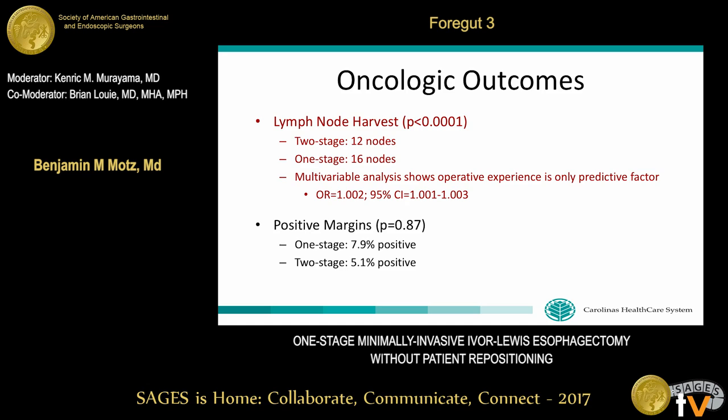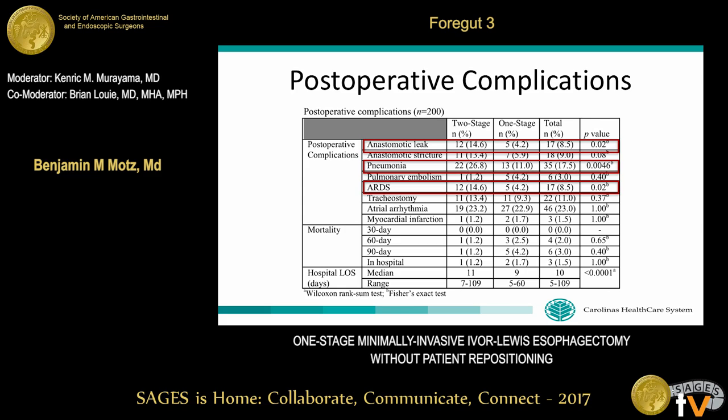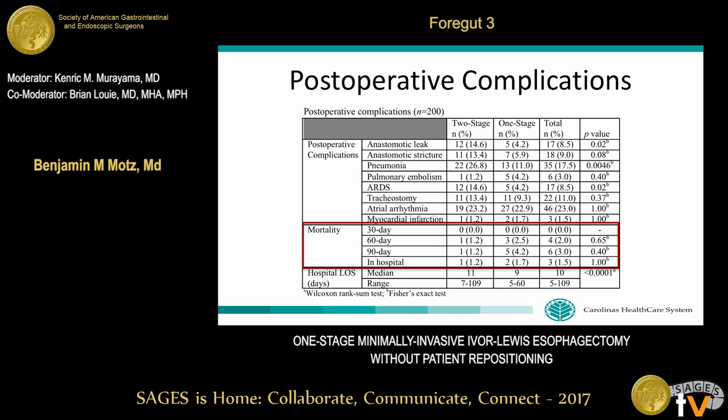Lymph node harvest for the one-stage approach was significantly better than the two-stage approach on univariate analysis, although this did not hold up on multivariable analysis. Rates of positive margins were similar between the two groups. For postoperative complications, rates of anastomotic leak, pneumonia, and ARDS were significantly lower in the one-stage group on univariate analysis, but this also did not hold up on multivariable analysis. Mortality was low overall with no intraoperative mortalities, and was similar between groups. Hospital length of stay was shorter in the one-stage group on univariate analysis but not on multivariable analysis.